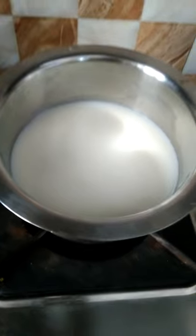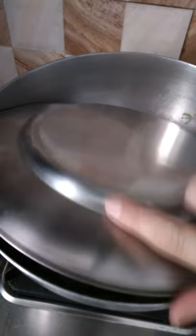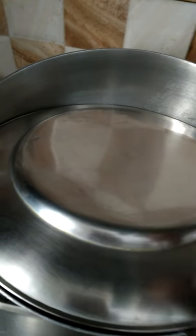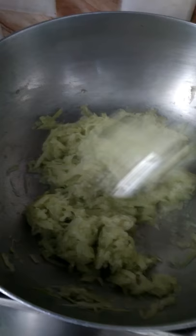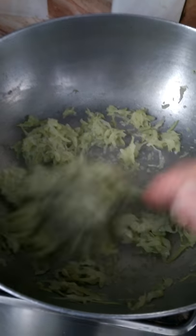At the same time we will boil the milk in a boiler. Cover the bottle gourd with a lid for five minutes on low flame so that it becomes soft and eatable. The milk has boiled, now we will check the bottle gourd.